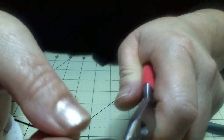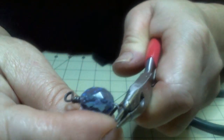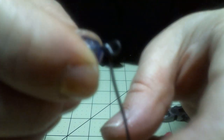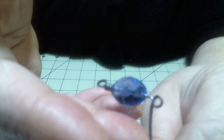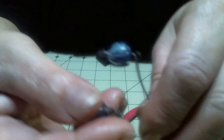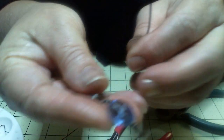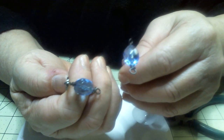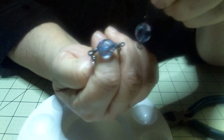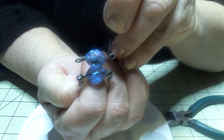Then I'm going to bring my round nose pliers up to the top like that. See how it's on the top now? It was down here, now it's up here. Then I'm going to wrap this the opposite direction over the top of the bead like that. Then I'm going to move my round nose so that I can pull that wire all the way around. Now the wire has gone all the way around and I've got just enough space to do some wrapping.